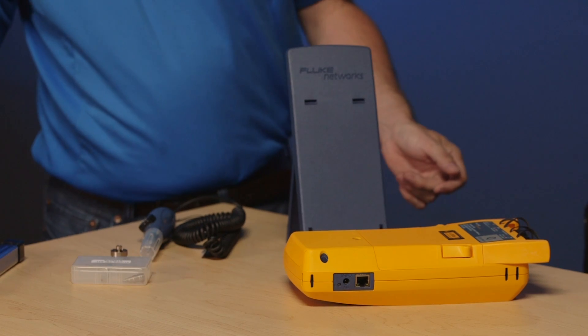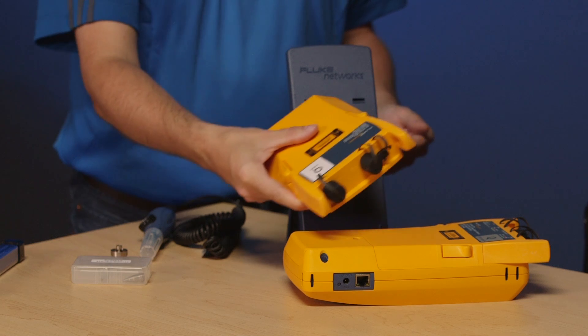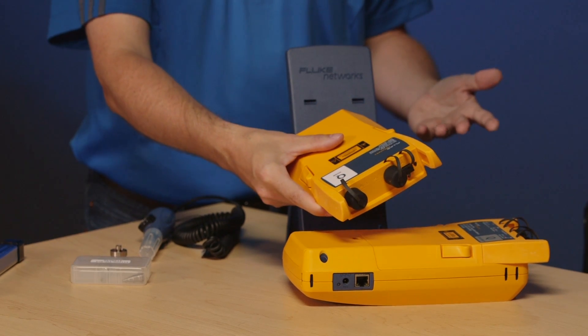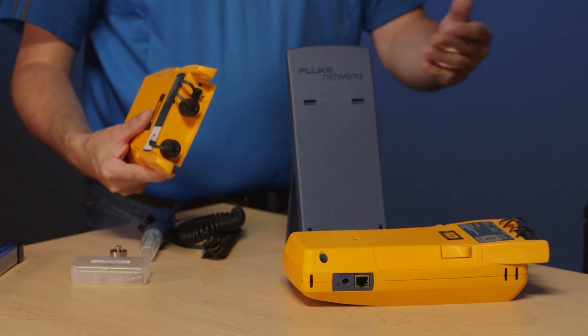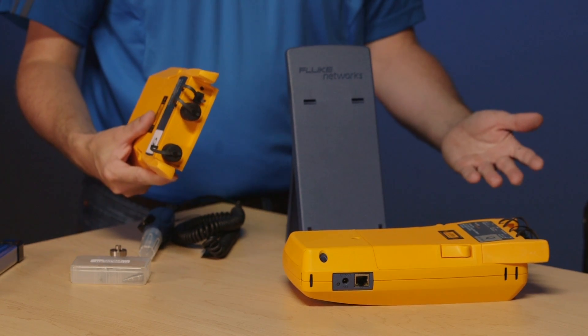The advantage of going to a modular platform is that at the moment we can test OLTS, our Tier 1 testing, but I could grab my OTDR module and turn this into an OptiFiber Pro. We'll have a video on OptiFiber Pro as well. Likewise, I can grab my DSX modules and turn it into a full-blown copper certification tool.